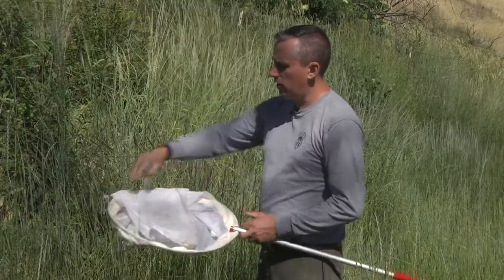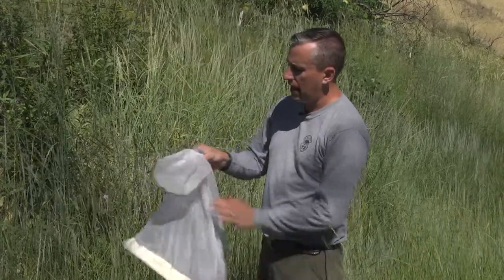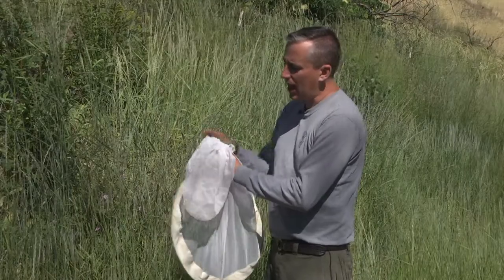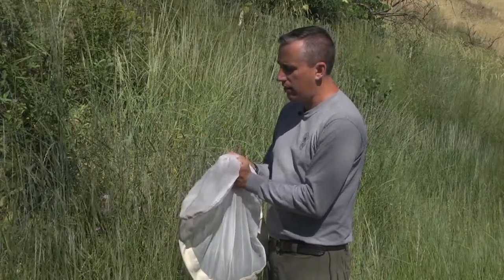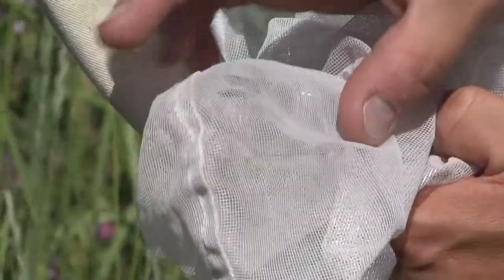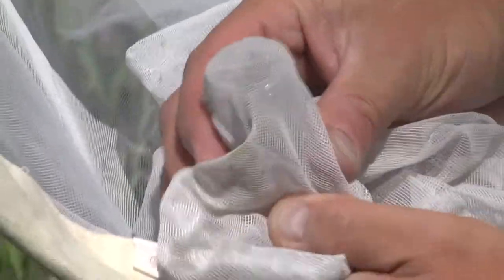Once you've collected your bee, you're going to gather the net up so that the bee is restricted to one part of the net. Then you're going to take your vial with the lid off and slide it up the net to that area where you've narrowed or bottlenecked the net. You'll slide the bee into the vial and keep that net nice and tight over the top of the vial.